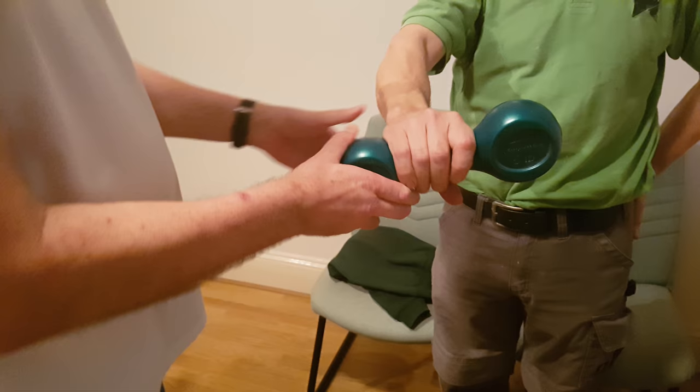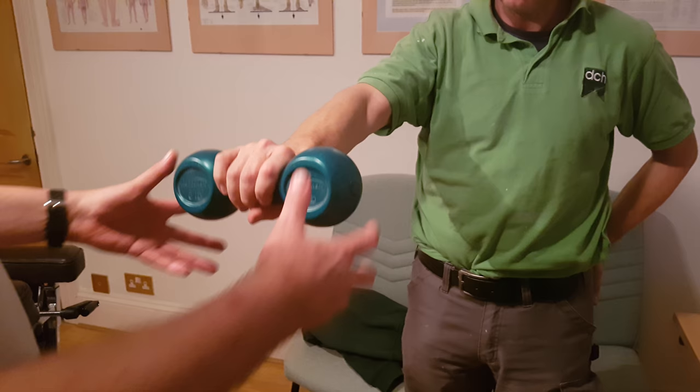Just move it up and down for me. A little bit painful?